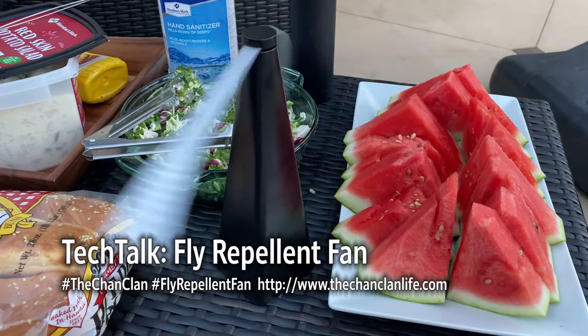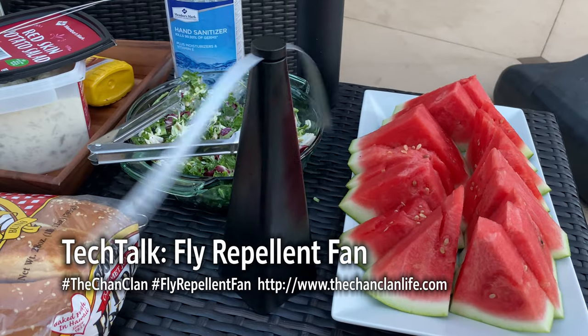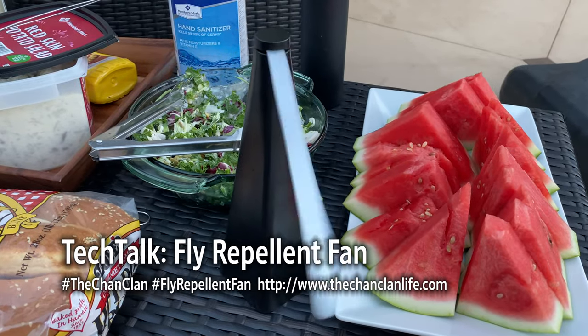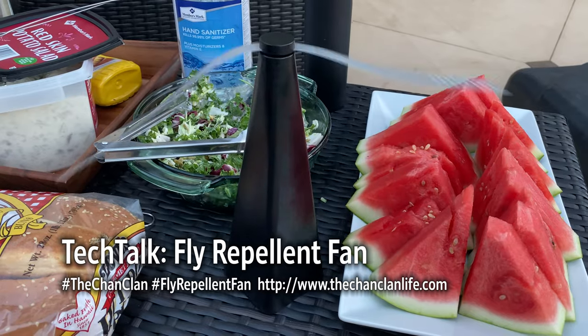It keeps the flies from landing on our food. Thanks for watching — this is the Chan Clan reviewing the Oh Too Cool fly deterrent fan. We'll have to look up the exact model we got, but you can get these on Amazon to keep the flies away.